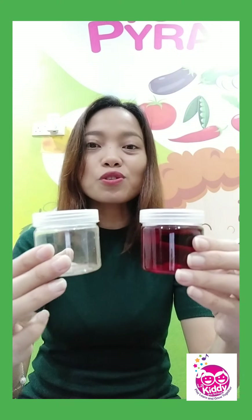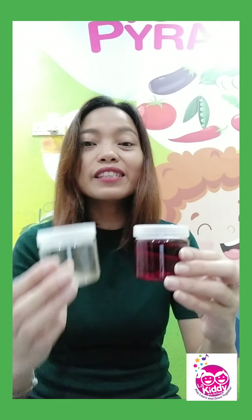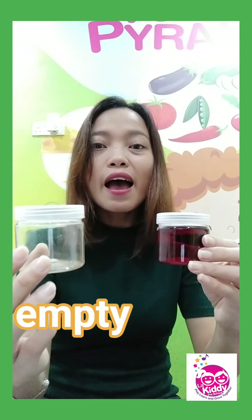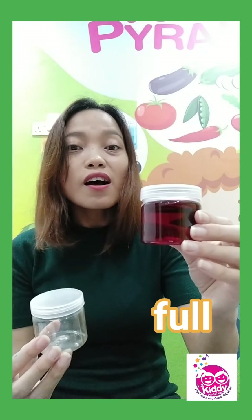And this one has definitely nothing inside. What can we say about these two containers, children? This one is empty. Empty. And this one is full. Full.